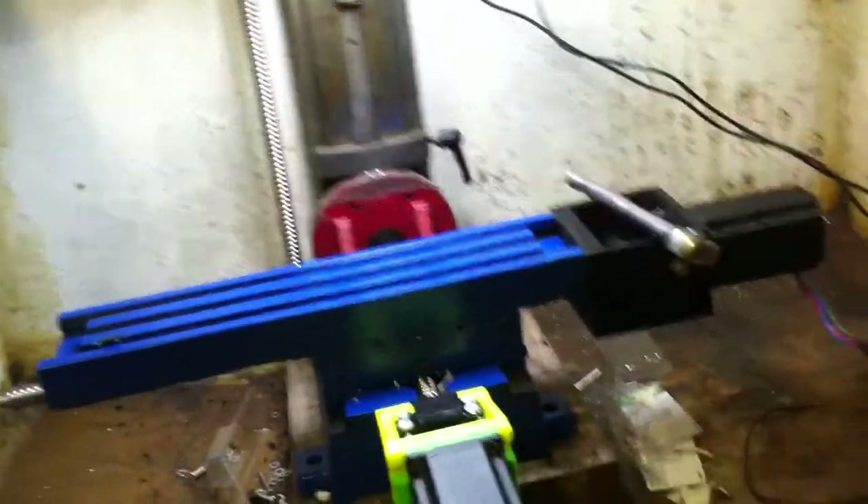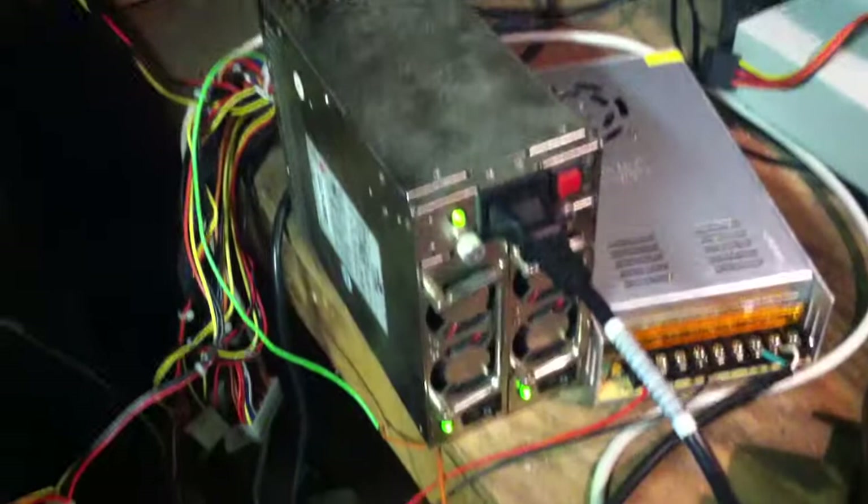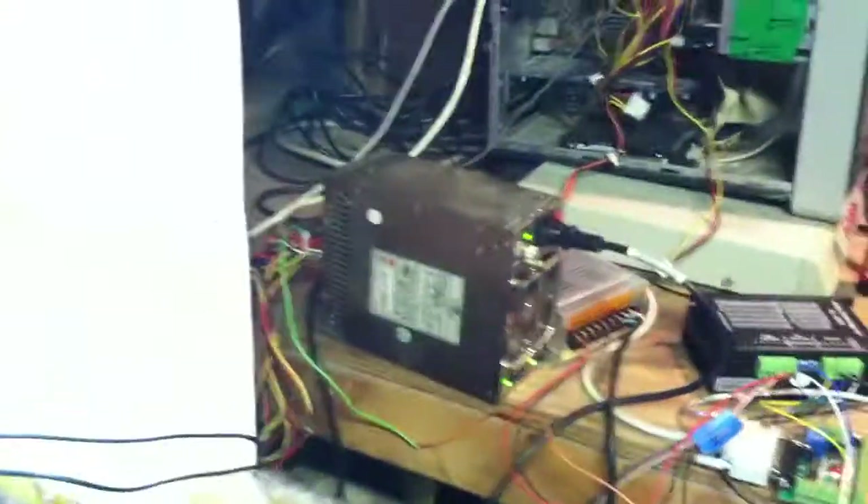Everything seemed to go pretty good. A couple of things are working exactly the way I want them to — namely the lights, I mean holy bright Batman. And the ATX power supply here is a bad boy: it's a twin redundant power supply, and as you can see when one of them goes off you get a nice little warning signal. They are both totally tied together; I have no idea where I'm going to find a replacement unit for it and I'm sure it'll be expensive if it ever dies.